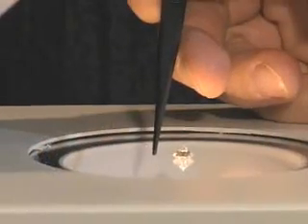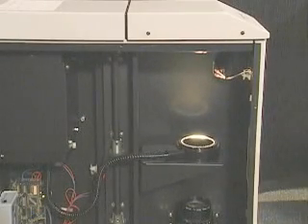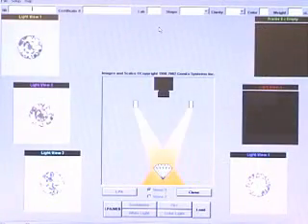We center the diamond, again needed for repeatable and reliable measurements. We close the chamber and then start the analysis and capture. The light ring then moves to the first position, captures the images, then moves to the next position. The analyzer captures six distinctive lighting positions. Five of these are used to analyze the light performance, and the sixth is used for identification and evaluation of symmetry.